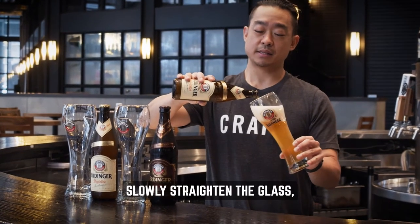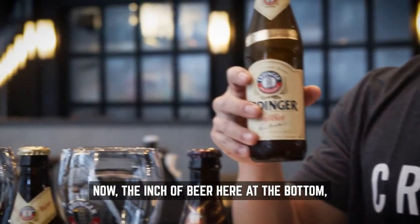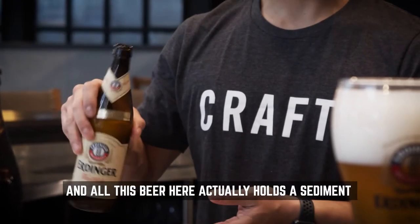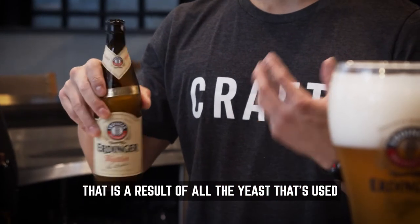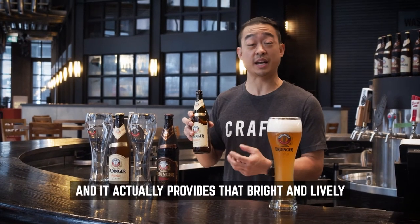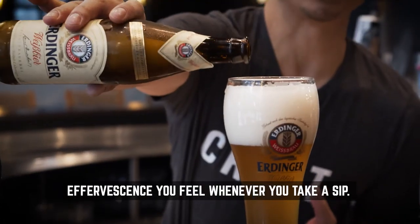Slowly straighten the glass and make sure to leave about an inch of beer at the bottom. Now the inch of beer here at the bottom, you're going to want to swirl. All this beer here actually holds a sediment that is a result of all the yeast that's used for the secondary fermentation. It holds a lot of flavor and aromas, and it actually provides that bright and lively effervescence you feel whenever you take a sip.